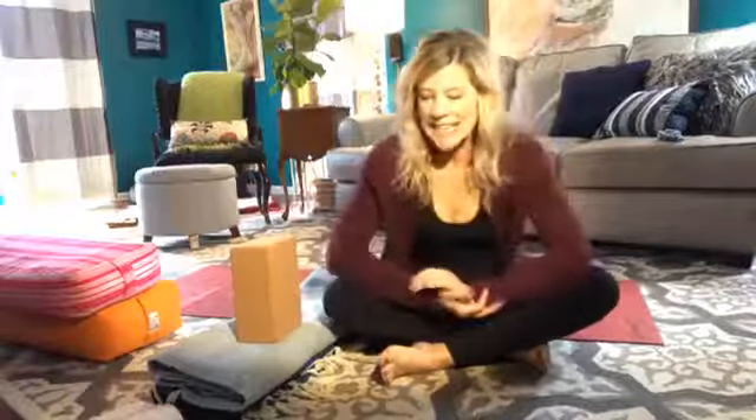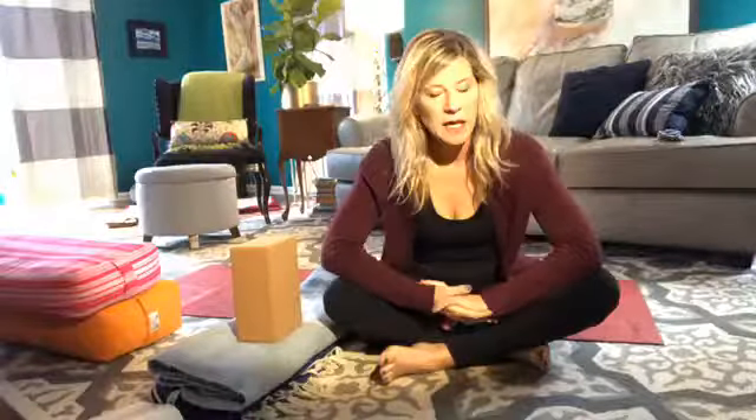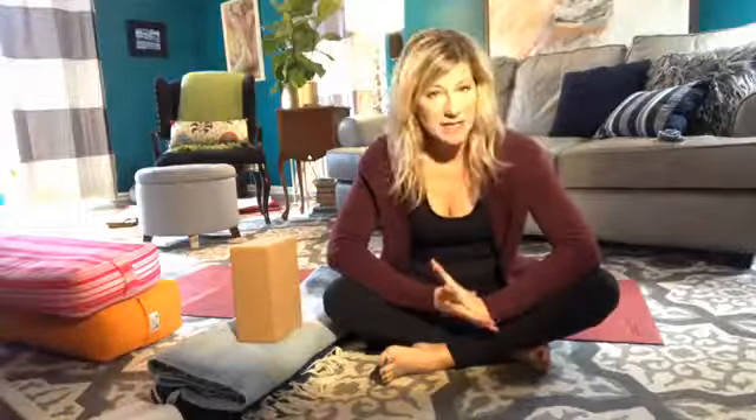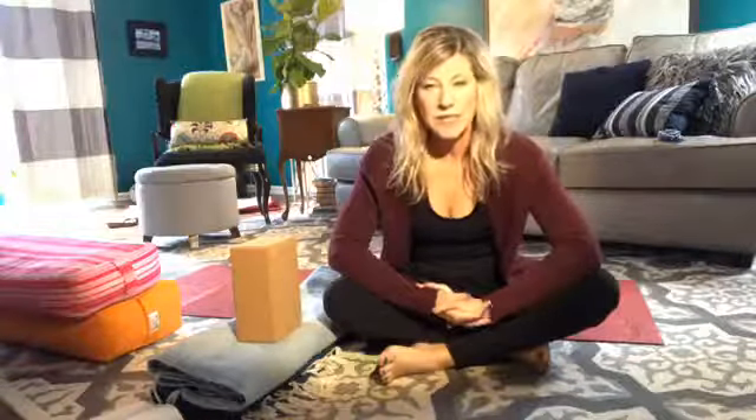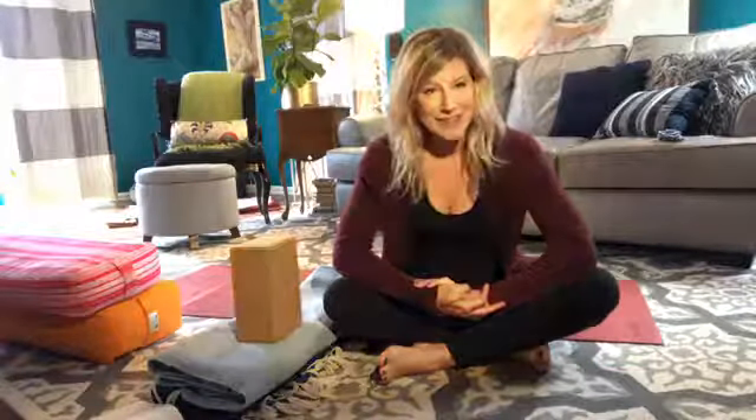Hi again, friends. Today we're practicing a restorative pose called Bridge, Supported Bridge Pose. You've probably practiced this in a vinyasa class at some point. Bridge comes in lots of different formats, as do all the poses, so you may find that it feels familiar.